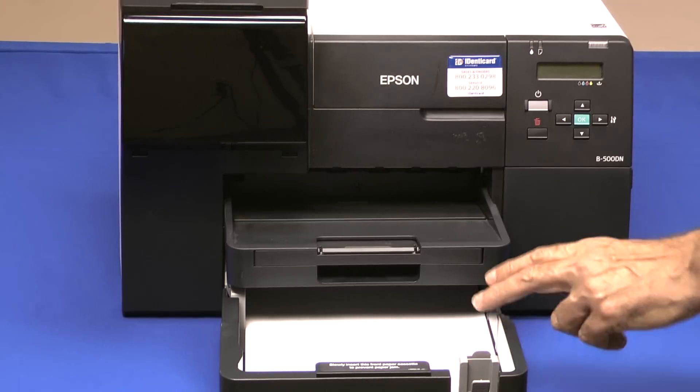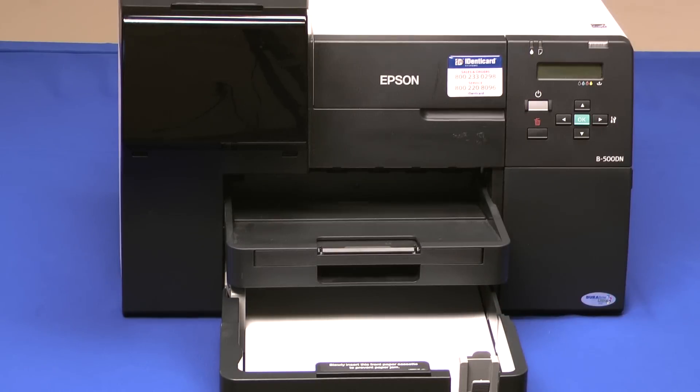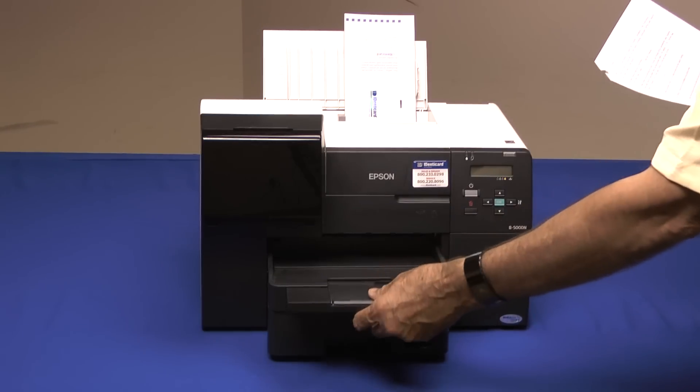By the way, never put jet packs in the cassette — that's only for paper. Jet packs go in the rear feeder. The handy built-in output tray holds your finished jet packs until you're ready for them.